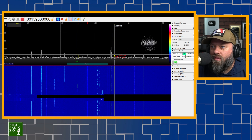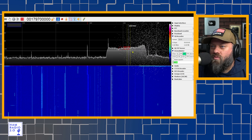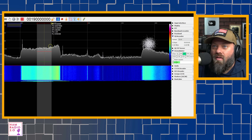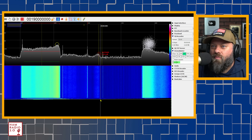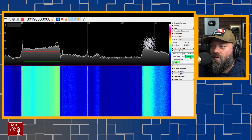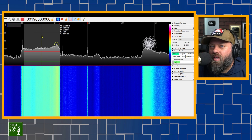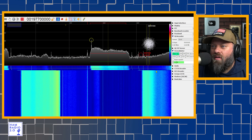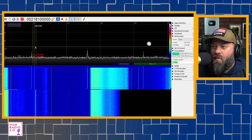You can tune around the waterfall and find different signals. There are some big signals out here — one appears to be about 520 kHz wide. There's another huge signal there too. Don't know what those are — probably just noise from something in my neighborhood.